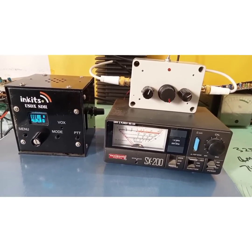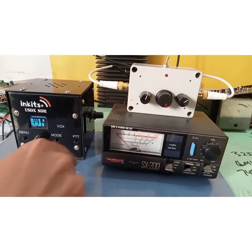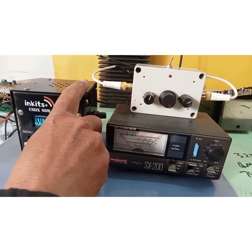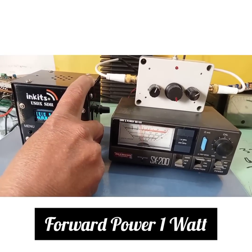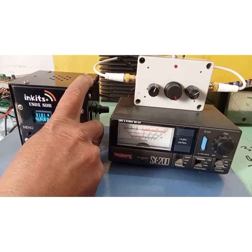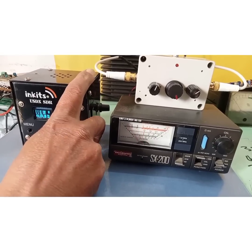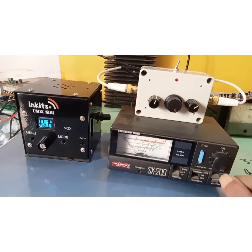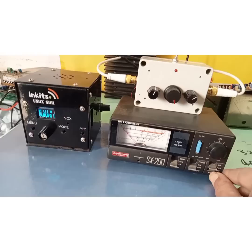I'll test this in CW mode on 14 MHz. First, on forward mode — when I press the PTT, this shows me the forward power. I can see a forward power of around 1 watt, so this transceiver gives around 1 watt.